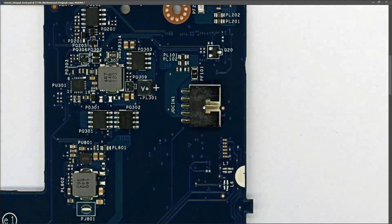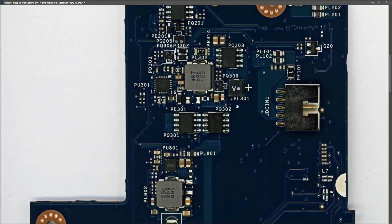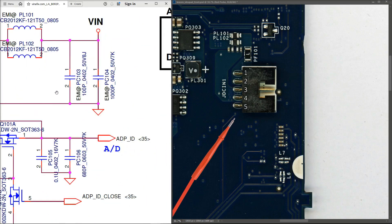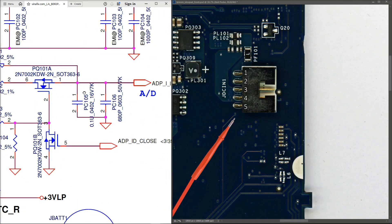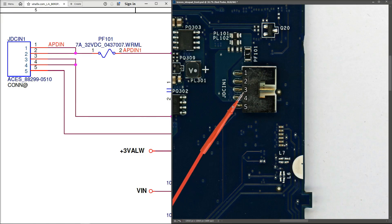Troubleshooting starts at the DC jack, labeled JDC-IN1. A split screen is set up with the schematic on one side and the motherboard on the other. The DC jack has five pins: pins one and two are joined together as the positive ADP input, pins three and four are joined and go to ground, and pin five is an ID pin on its own.